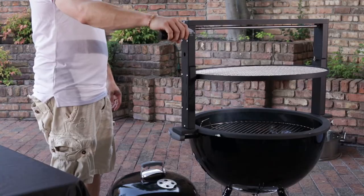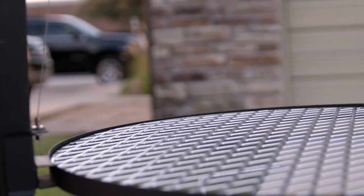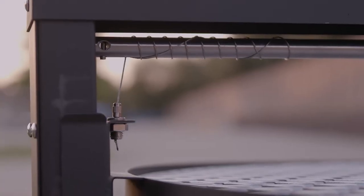The way this works is by rotating this handle to raise and lower the grill, and lets you easily adjust the temperature as you cook.